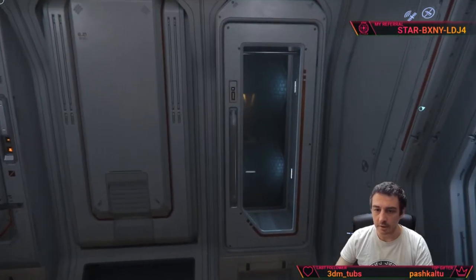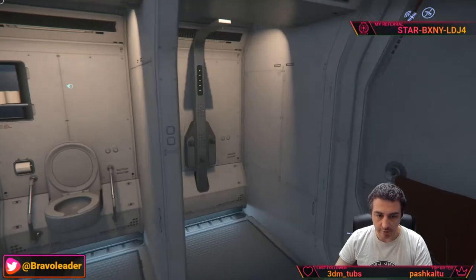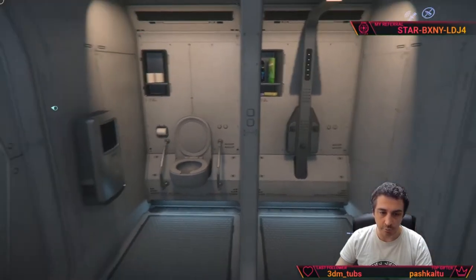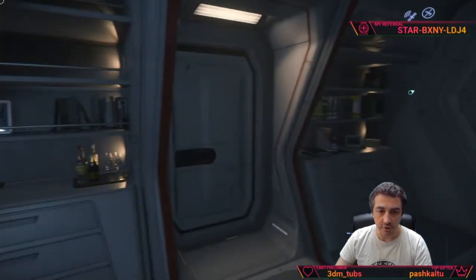There is a cabinet, a section for armor probably, and then the captain has a private bathroom with shower all in one. We get out from this section.